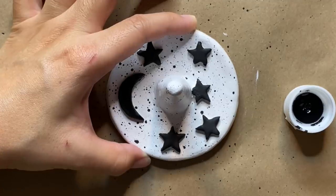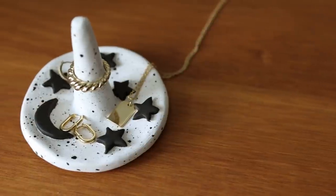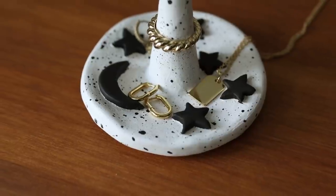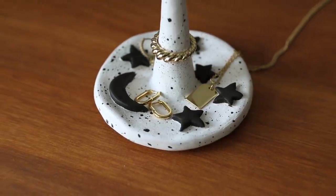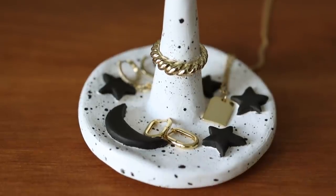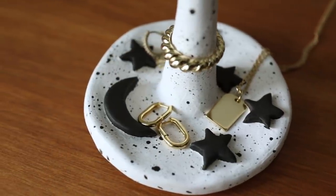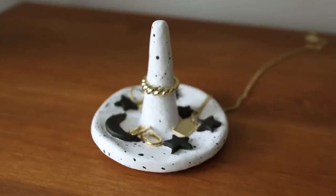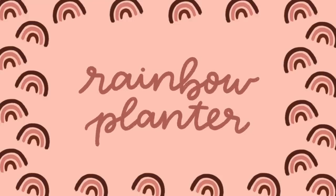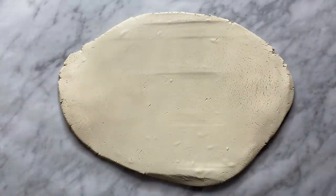After all the paint has dried, you can go ahead and seal it — I'll list a couple of options in the description box down below. How cute did this turn out? I absolutely love how it looks styled with all my jewelry pieces. You can totally personalize it with different colors and even different shapes on the dish. I honestly impressed myself with how well this turned out — who would have guessed this was made with Crayola air dry clay?